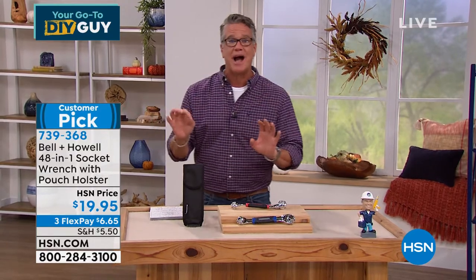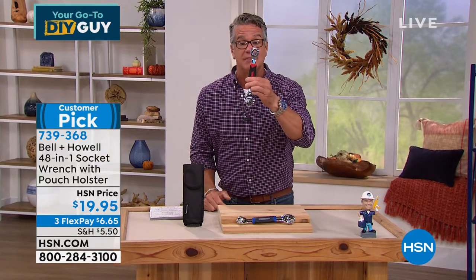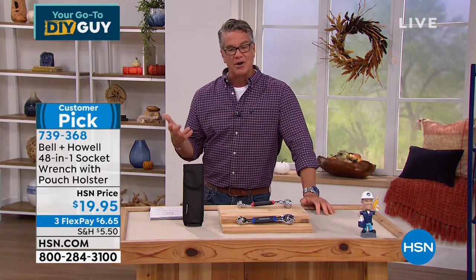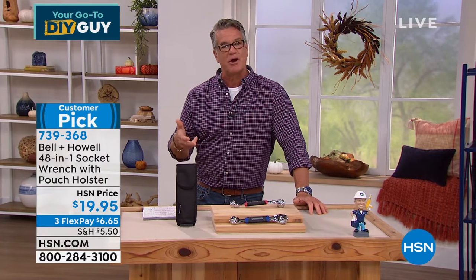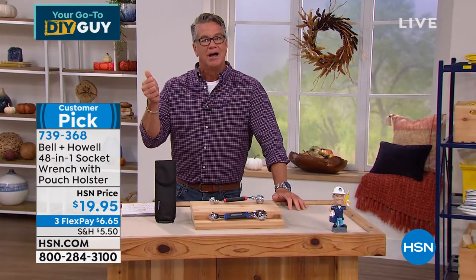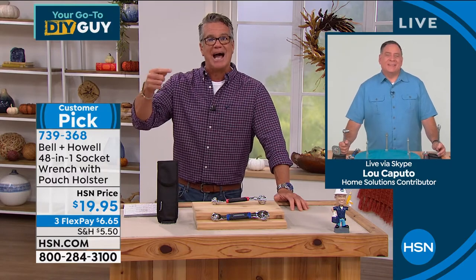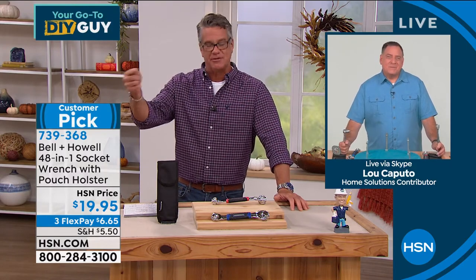You will never lose a socket again because they're all built in — they never fall off. Let me reintroduce you to Lou. I don't know how I lived without this thing before. It is my favorite number one affordable tool that we offer here at HSN. I've made it one of my top guy gifts for the fall and holiday season.